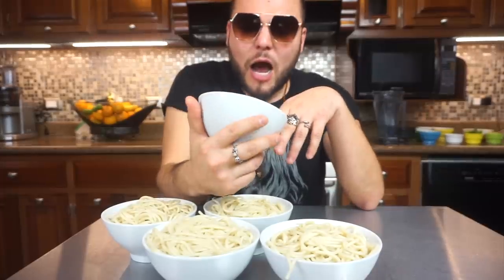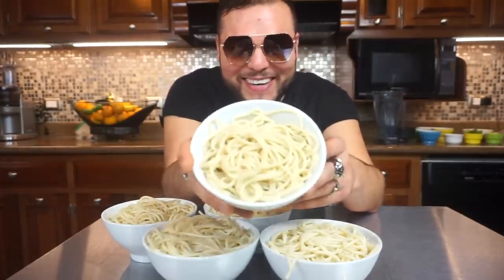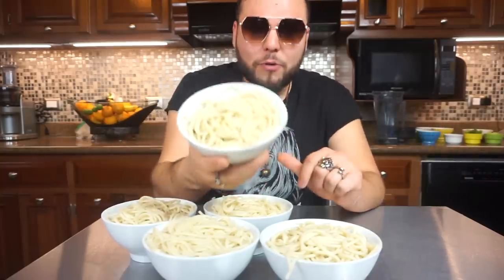Hey guys, welcome to another episode! Today we're gonna make five different pastas. I cooked pasta with no salt, no oil, or anything — each particular pasta is gonna have a different taste and flavor. It's about a cup and a half or two. Just cook the pasta you like the most the way it says on the package, or you can even use zucchini noodles or cucumber noodles.